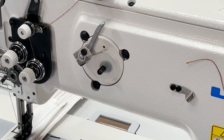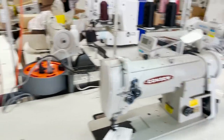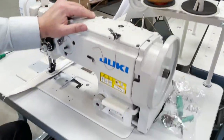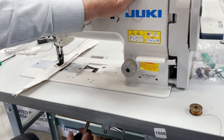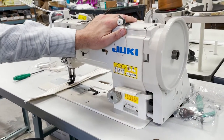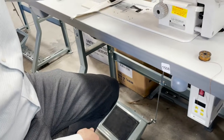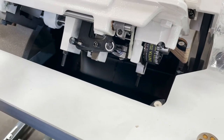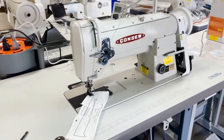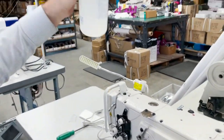On the 255RB, I'm using 138 thread. On the 1508NH, I'm using T60, which is not a big deal. One more thing — with the 1508NH, you can take the cover out and put it back in. This one also has no oil pump — they call it a dry head. Instead of an oil pump, you just drop oil where the red spot is. On this machine, you pull this up and put the oil right in there.